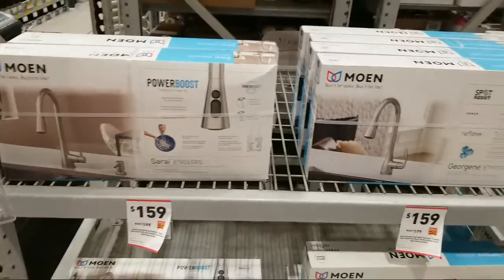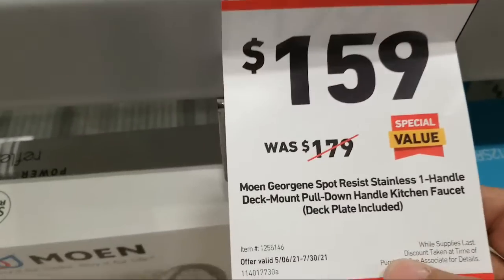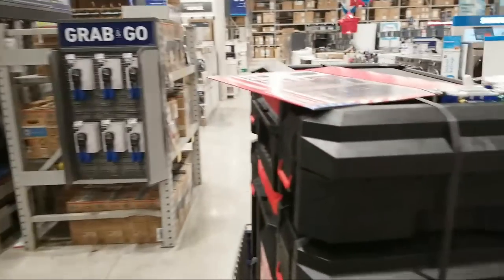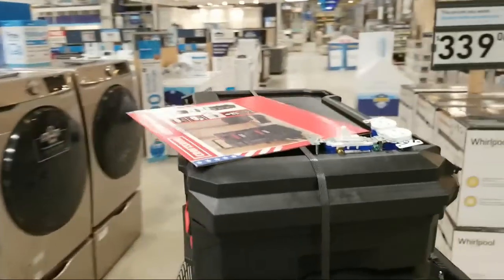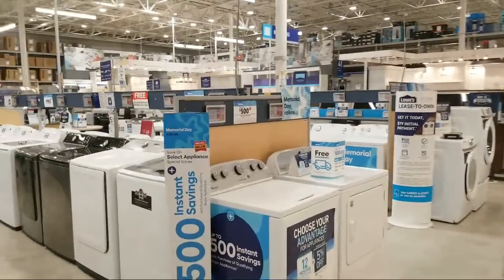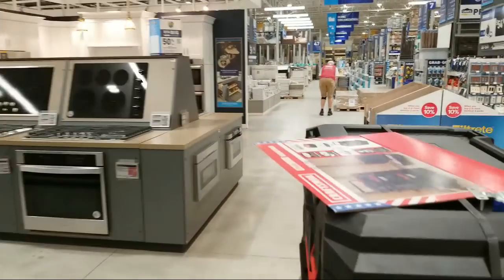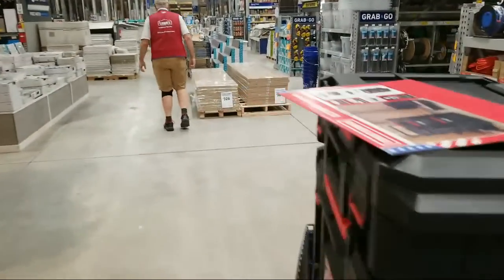Just a warning about the appliance section: if you thought you were going to run out and buy a refrigerator and have it delivered in the next week or two, most stores — even Lowe's who normally has stock — don't have much stock right now. They're telling people four to eight weeks for delivery.